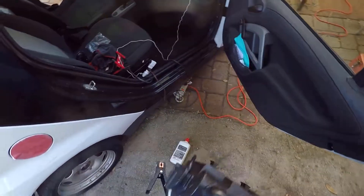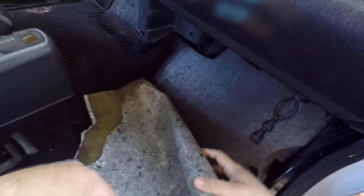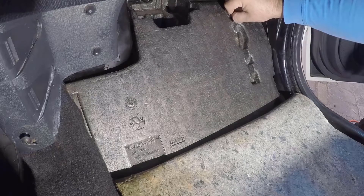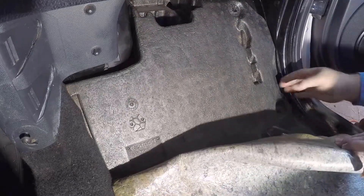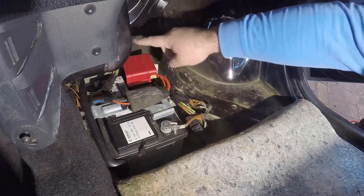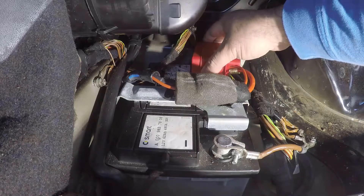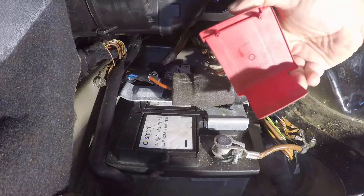On a Smart Car the battery is on the passenger side under the carpet. Lift it, then remove the foam cover. There are two plastic bolts — easy to remove with a quarter or by hand if loose. Remove the foam and now we have the full battery system here. First is the positive side cover — it has two indentations, just give it a little pull and pop it off.